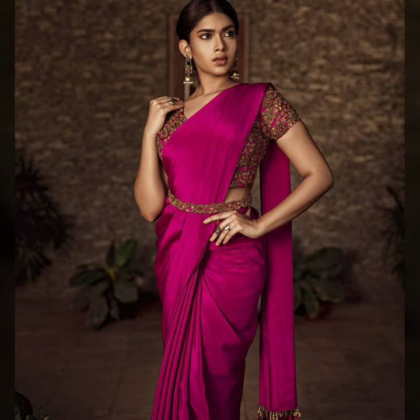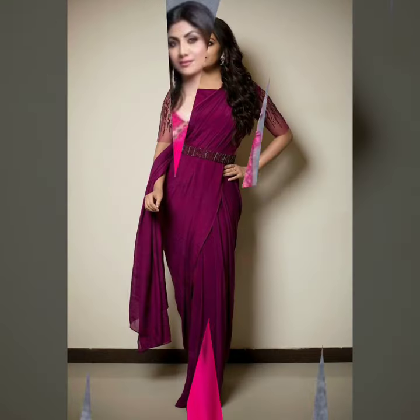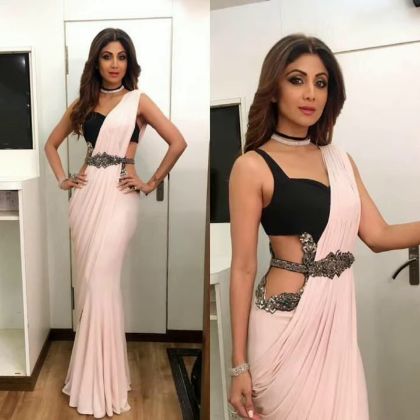If you have satin, georgette, banarasi, or plain sarees, then you can accentuate them and make them more beautiful. If you want to pair it with any other blouse, just by adding a waist belt.